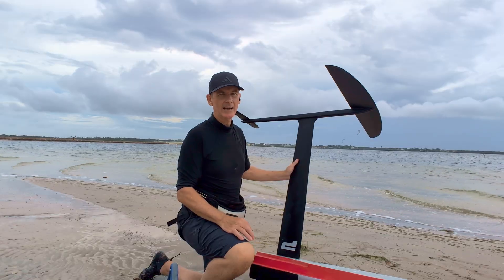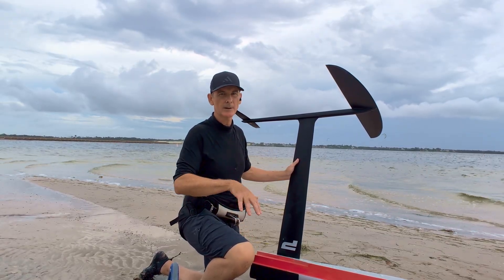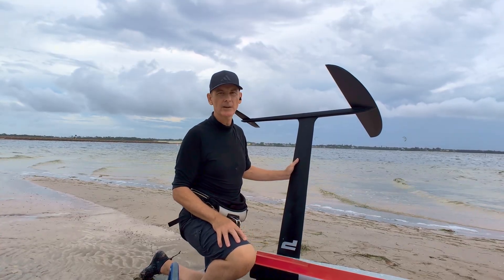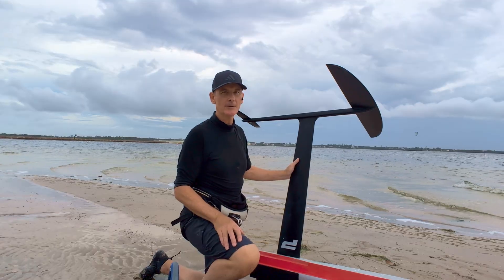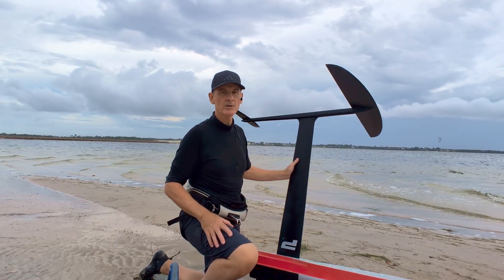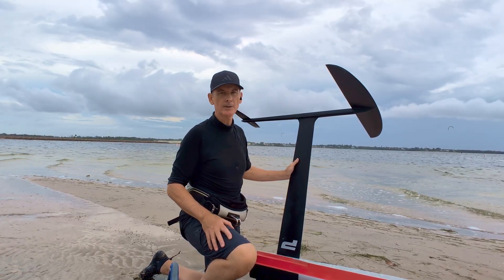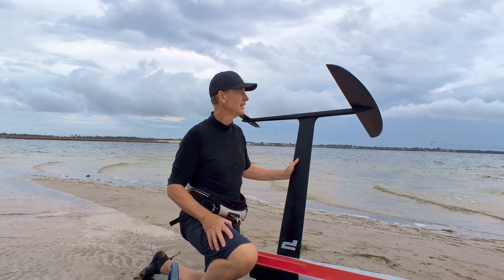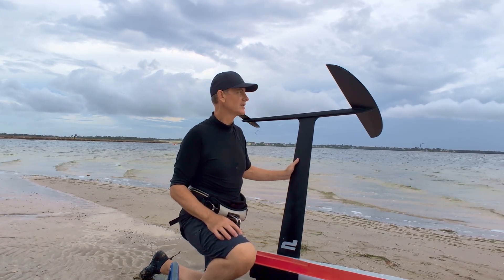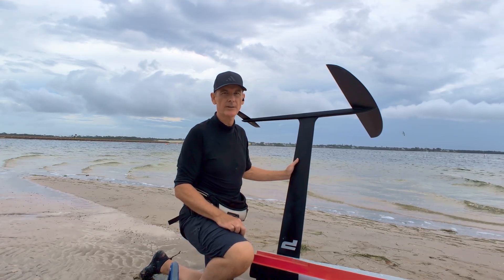Improvements: adding anhedral or dihedral and some washout to the wingtips would help stabilize rolls and smooth out the turns. But as a first build, it flies, it glides, and it feels incredible to ride something I built myself. If you enjoyed this test, definitely check out the build video where I walk through shaping, templates, and lamination step by step. And if you want to see the next evolution — maybe a smaller wing or testing different profiles — make sure to subscribe, because I think this is just the beginning.